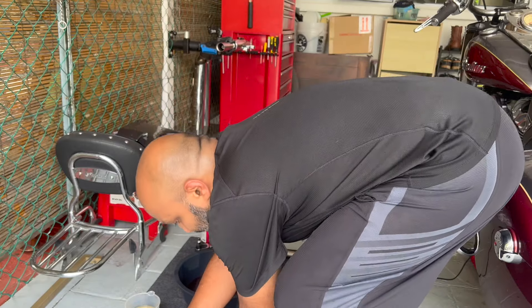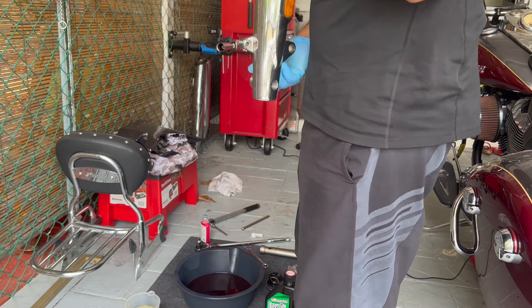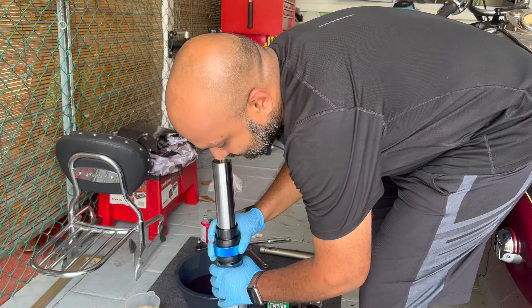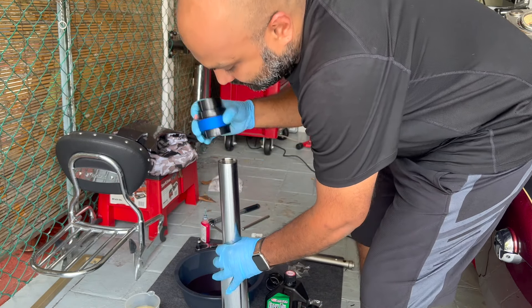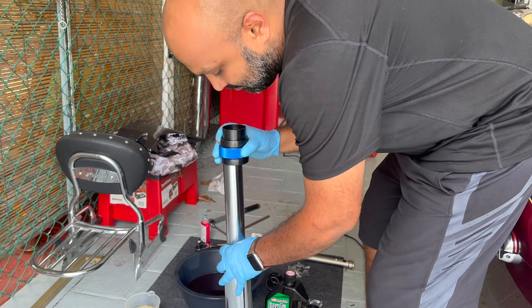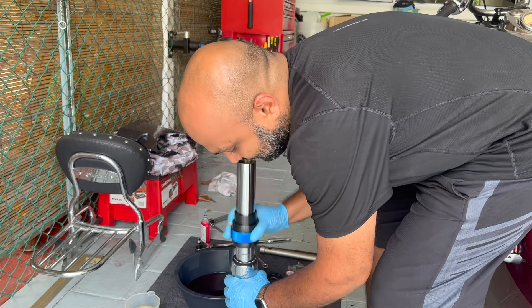Once you've torqued the fastener at the bottom to 17 foot-pounds, you can install your dust seal. Use the fork seal driver on the opposite end and bang it gently until it's nice and sealed.